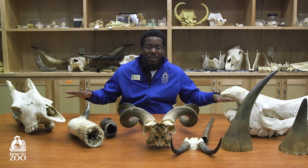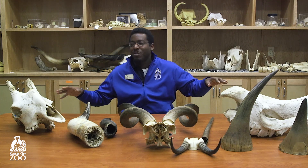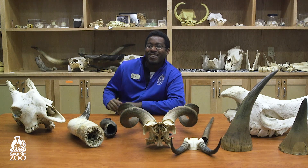Good morning. My name is Ryan. I'm an educator here at the Kansas City Zoo. Today we're in our library looking at different kinds of horns. I've got a few different kinds here in front of me on the table, and today we're going to look at how different horns and different animals are both made differently and used in different ways to survive out in the wild. Let's get started.